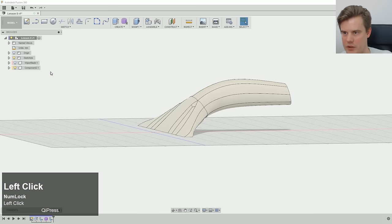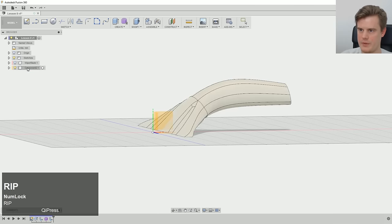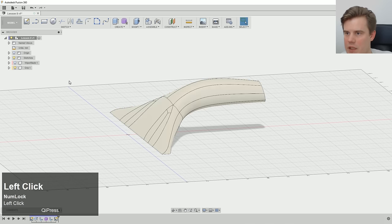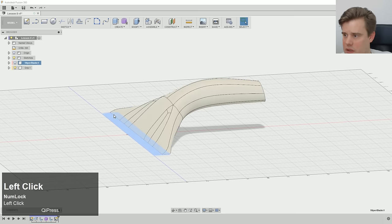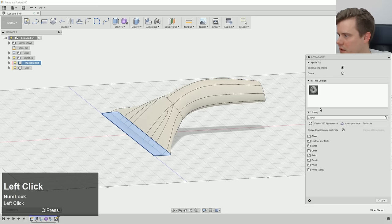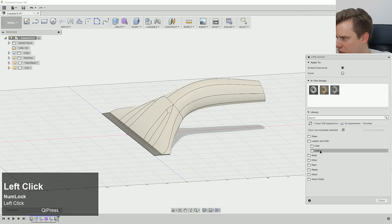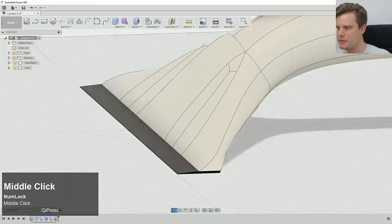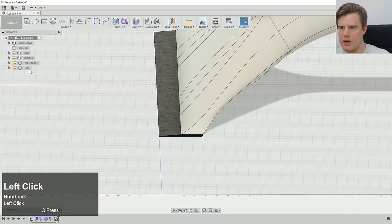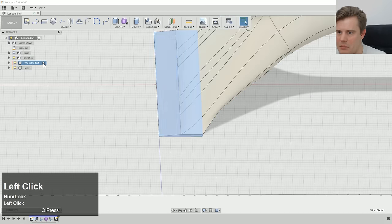It doesn't look quite like I wanted, so let me go back and edit it. Why are these edges not creased anymore? They should be creased. There we go — now it should be finished. We have one surface down there. So many steps to get this far, but at least we have a model. Let's call it the grip. Let's change the color — leather matte. Now I can focus on the wiper blade.